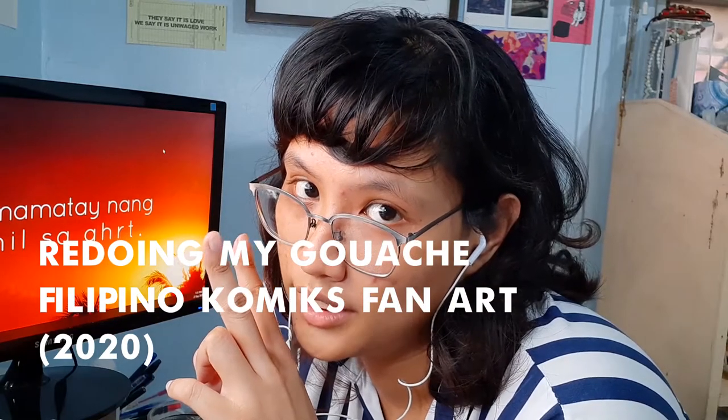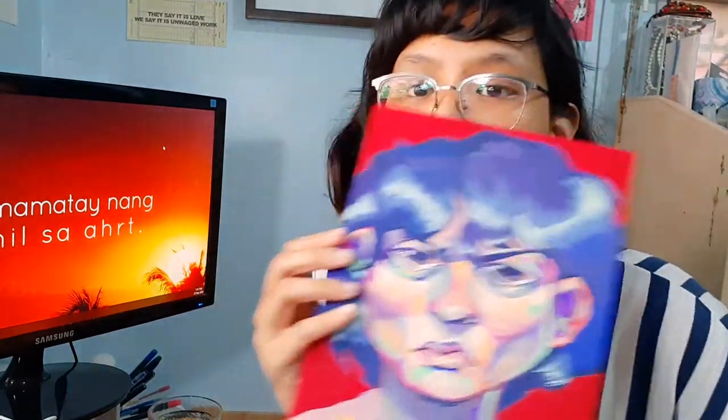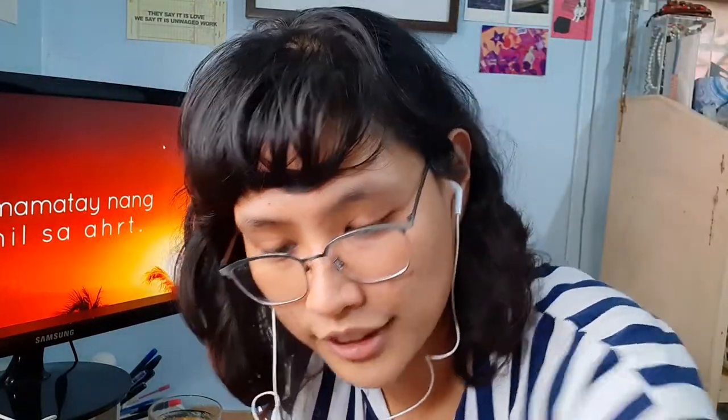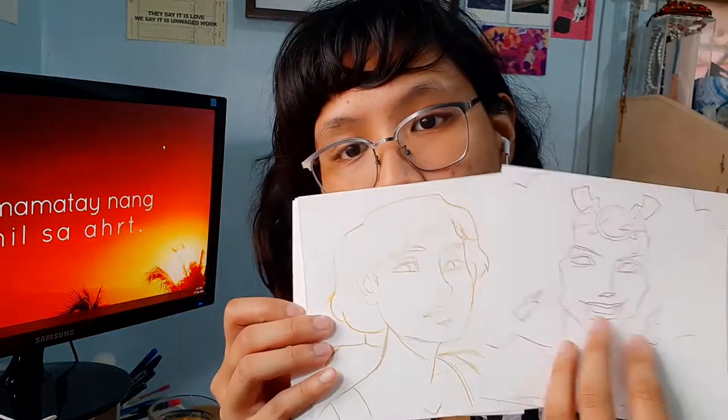So you know how they say procrastination is the best time to do any kind of art? Actually no one says that, but it just so happens that I'm procrastinating right now, and I was procrastinating when I made this — it looks really weird in reverse. My goal for today is... I made this series of...